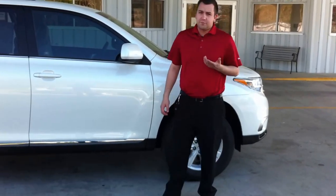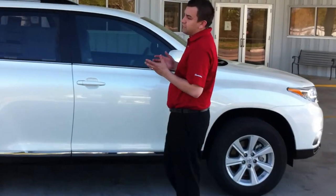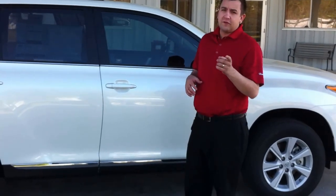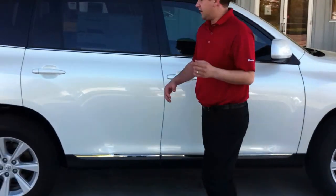Russell Zay here with Hampton Toyota's Internet Department. Today I have in front of me the 2013 Toyota Highlander. I'm going to show you how to make this SUV from a 6-passenger into a 7-passenger. Check it out.